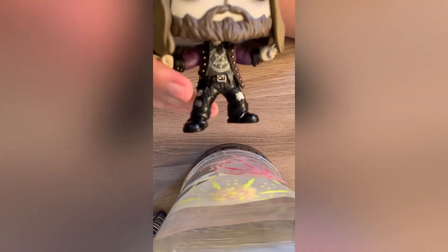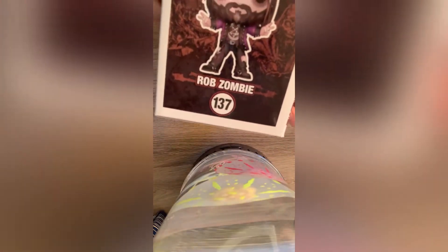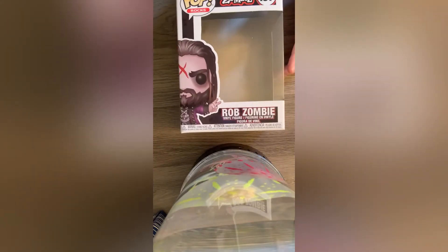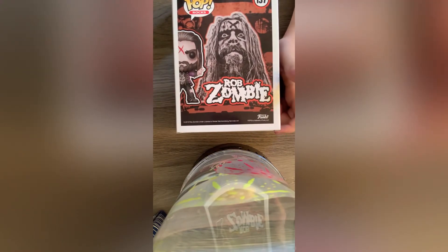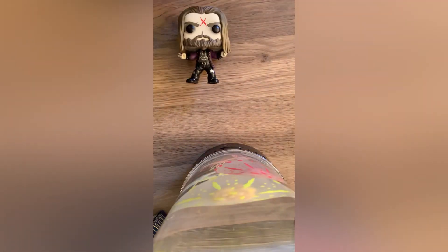He has ripped jeans. And then on the box, the side, this is him — Rob Zombie. And then the front: Rob Zombie. And then the back is a picture of him. And then there's his little Funko Pop right there. It's pretty cool. This is front view.